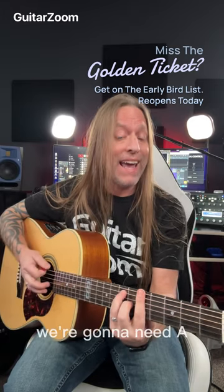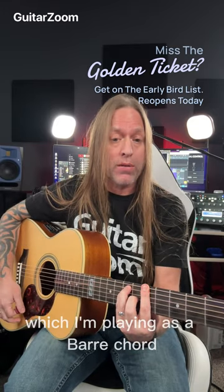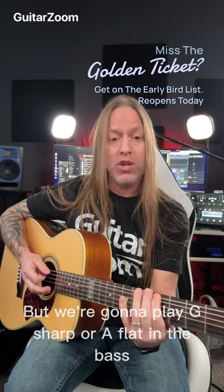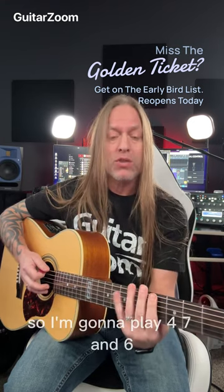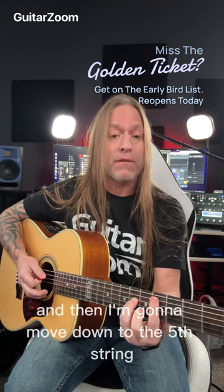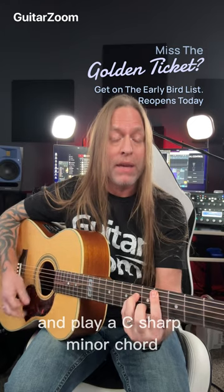We're going to need three chords for this. We're going to need A, which I'm playing as a barre chord, and then we're going to play a slash chord, which is A but we're going to play G sharp or A flat in the bass. So I'm going to play strings four, seven, and six, and then I'm going to move down to the fifth string and play a C sharp minor chord, and it looks like this.